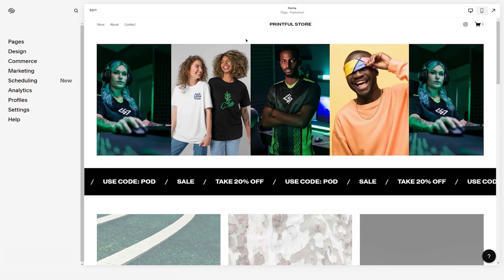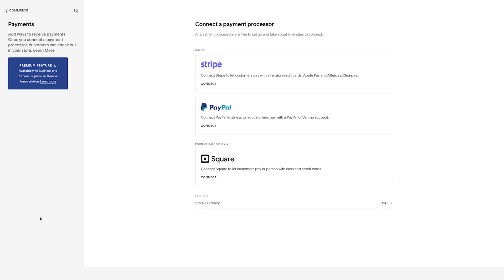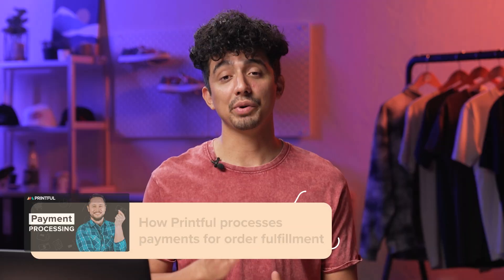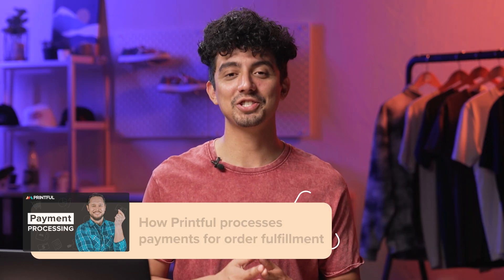To set up billing on Squarespace, on the home menu click on Commerce and then Payments to connect to a payment processor like Stripe, PayPal, or both, so that your customers can pay for the products they buy from you. You also need to set up billing on Printful's side by adding a payment card or a PayPal account, which will be connected to your Printful wallet. Think of it as your internal money account you can use for your orders or service payments at Printful. We have a comprehensive video guide about Printful's billing linked in the description, so make sure to check it out.